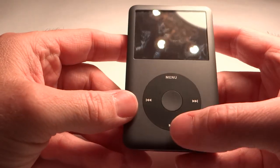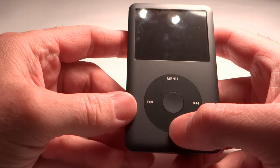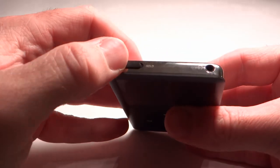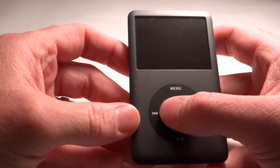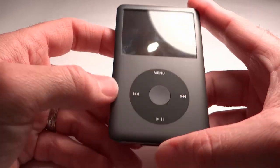If you want to put it to sleep, you just hold the pause button down for two or three seconds and it'll put it to sleep. Normally after that, I slide the button over at the top to lock out the click wheel so that it doesn't keep activating buttons while it's in a bag or something.